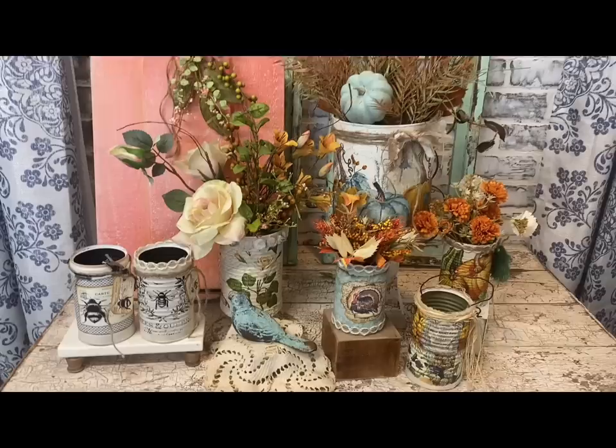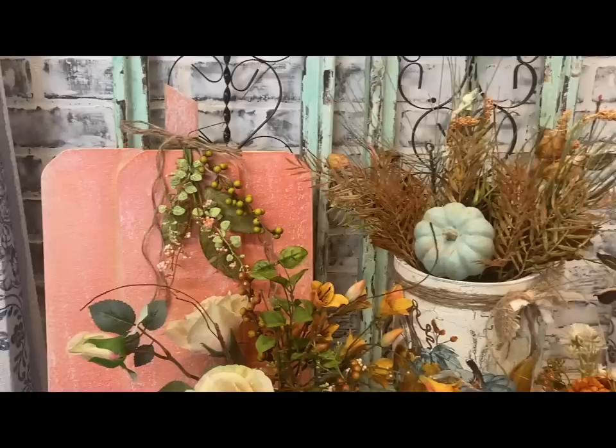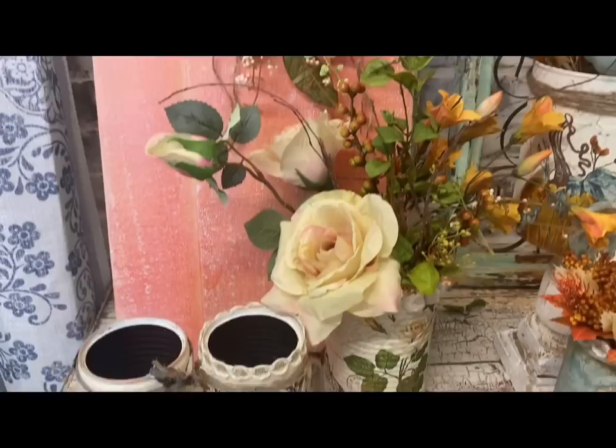This big wooden pumpkin in the back was made by my friend Gina, and I thought she did a great job — I think she used fencing boards on that. She is going to start a channel and I will get you her information as soon as it's up and going. I hope you guys enjoyed this video and I hope to see you in the next one. Thank you so much for watching, have a great evening, and God bless you and your family.